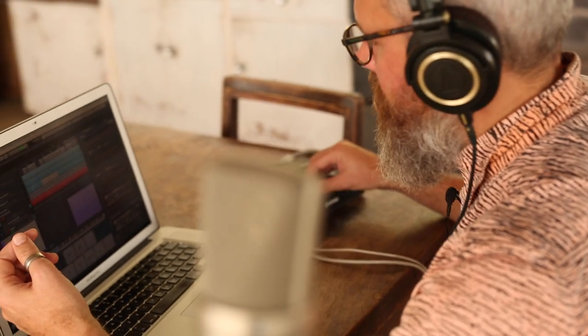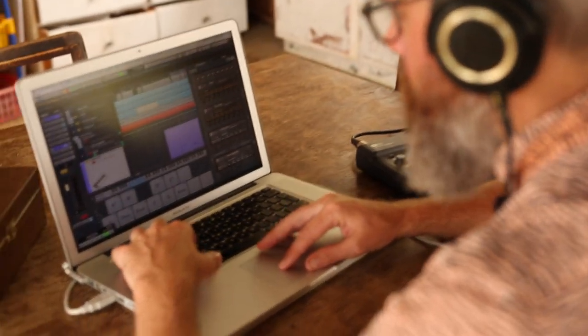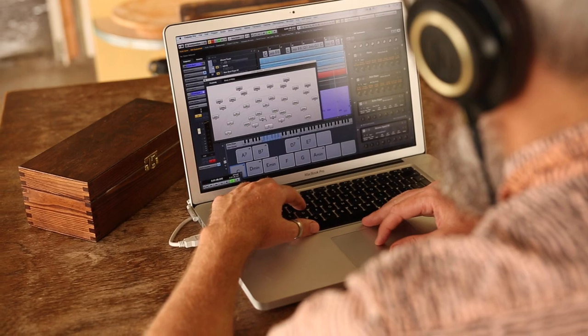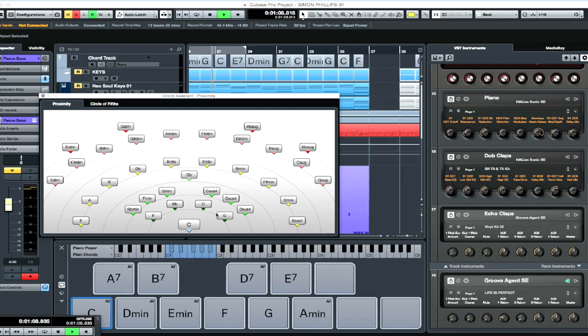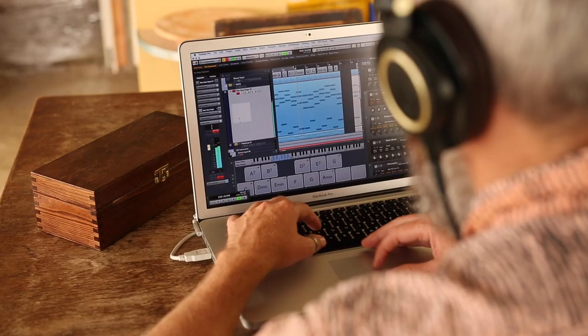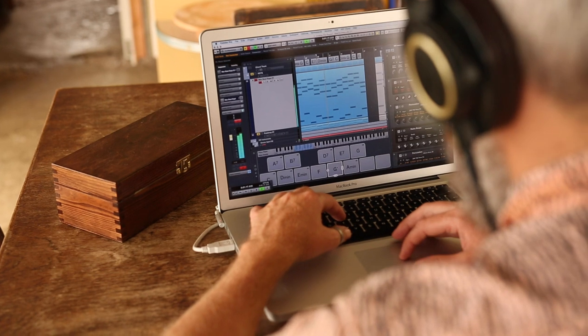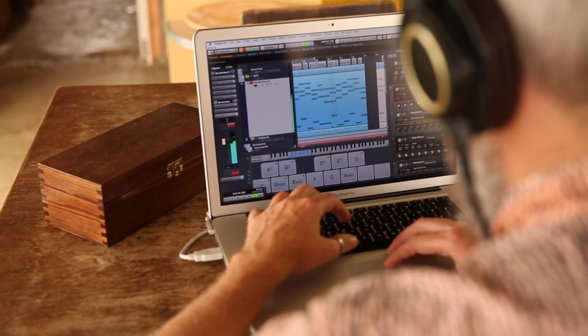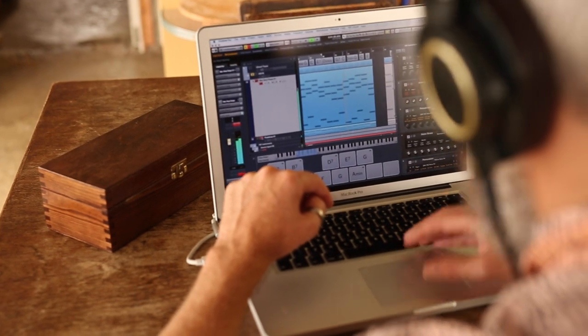I've also started composing a track using the chord pad down the bottom. I've set up a group of chords that I think I like, and I drag and drop them over onto the pad window — just like that. And now I've gone up to Neo Soul Keys and I've dragged and dropped a few different chords onto the Neo Soul Keys pad, and now I've got this nice little progression.